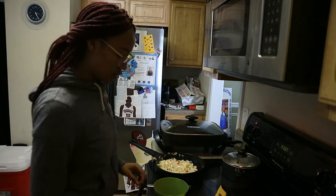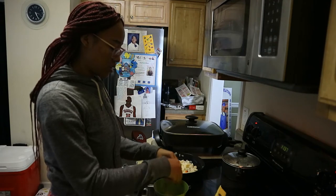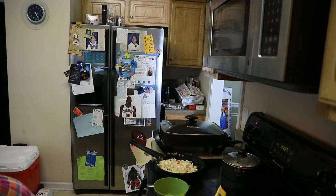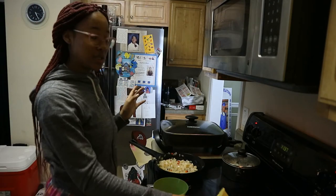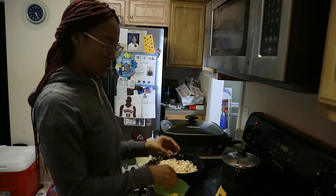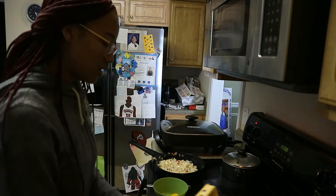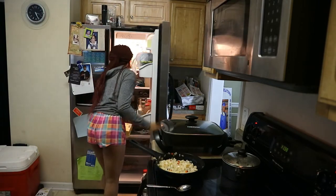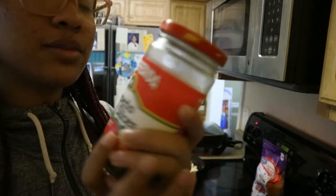I always make both foods first so that when I'm done cooking I can just eat. I'm gonna make my mom's omelet first. What she wants in hers is bacon, cheese, and jalapeños — that's what she wants. So I'll put the eggs back in the refrigerator. We have so many different jalapeños, I just grabbed the first one I saw.